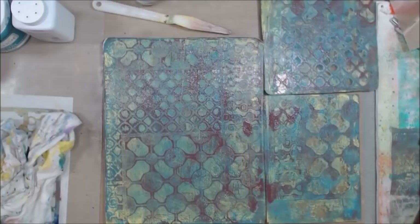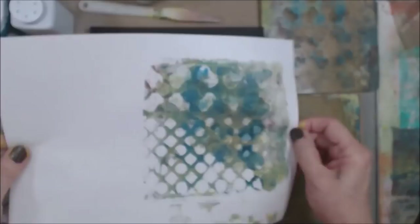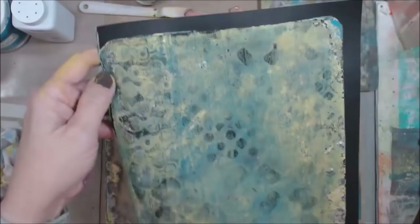Still got all that goodness on my plate, clean off my stencil, and now I'm going to grab the paint — and that's the whole process.